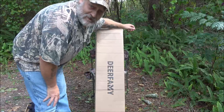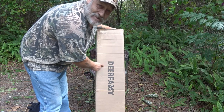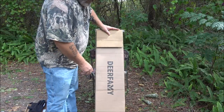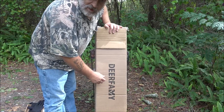Hello everyone, today we're going to be taking a look at another Deer Family product. This is a heated camping chair. We're going to get it out of the box — this is the initial box it comes in, a very big box, very well packaged for protection in transit.